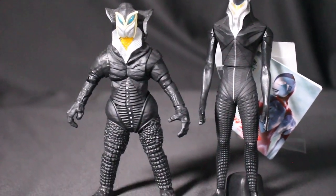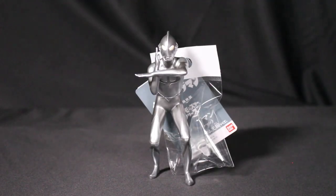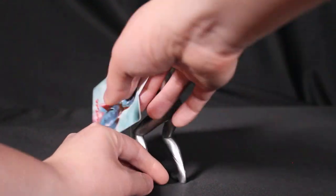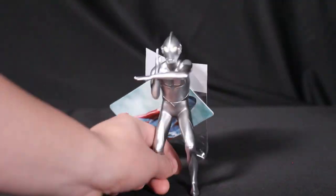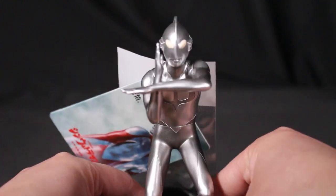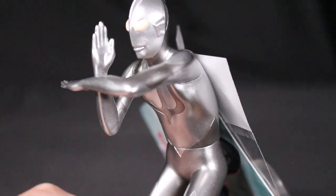Tamashii Nations is expected to make an SH Figuarts version of Shin Mefilas, so stay tuned for that. Shin Ultraman does have different forms — the first form is the silver version, shown here in the Specium Beam pose.